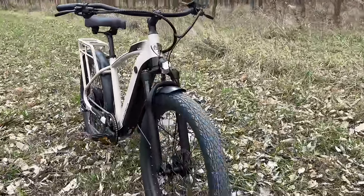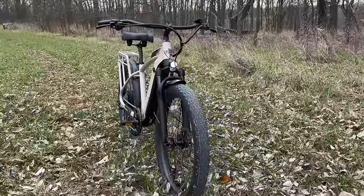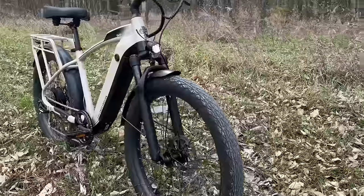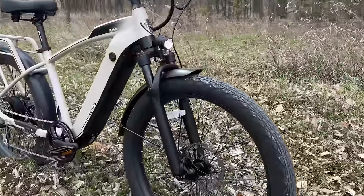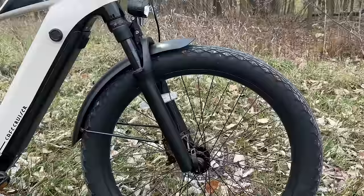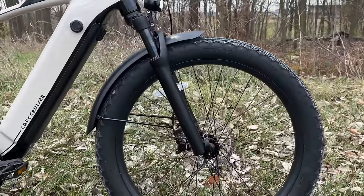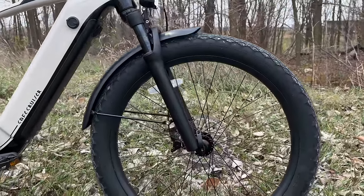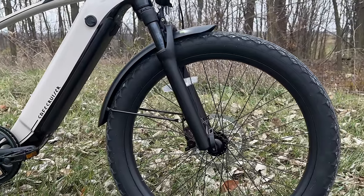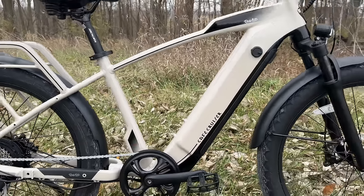That's better than not having a tail light at all. The headlight up front is a decent headlight — pretty much the standard 80 lux we see on most e-bikes. These lights are good for emergency situations or being seen on the road, but they're not great for night rides over a long distance or at higher speeds. Below the light it is attached to the front fork, which is 80 millimeters and has a lockout option. The front wheel is a quick release.